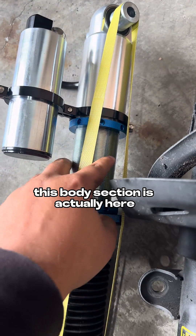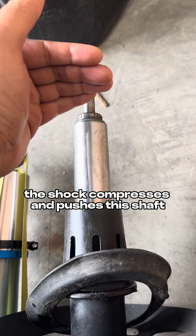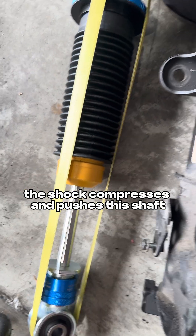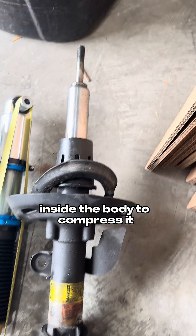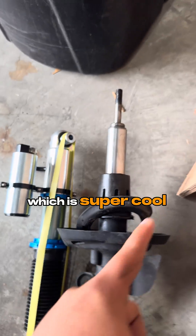On an inverted monotube like these, this body section is actually here. So basically, the shock compresses and pushes this shaft inside the body to compress it, and since that shaft is so big, they have internal bump stops, which is super cool.